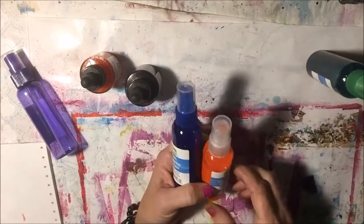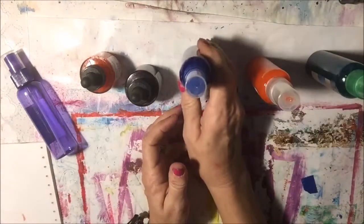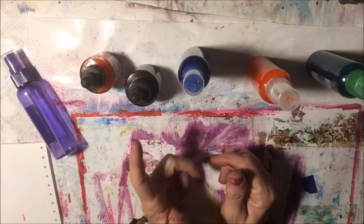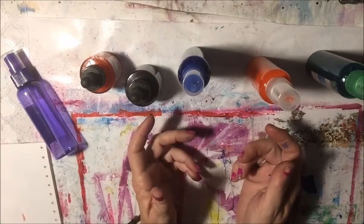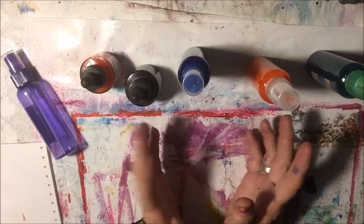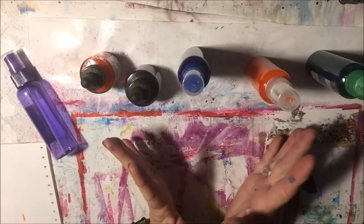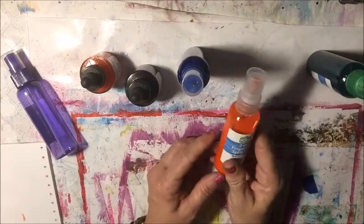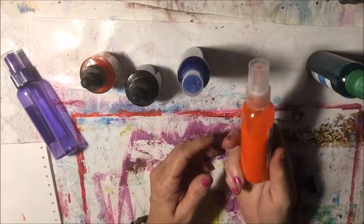There are so many sprays on the market — beautiful sprays, beautiful glimmery, shimmery sprays. But sometimes when I'm doing a background I just want to spray some plain old color through a stencil. So I want to make my own sprays because I use a lot of them.